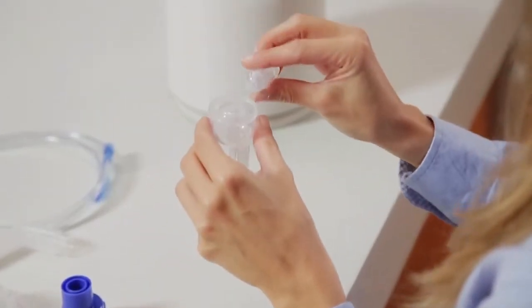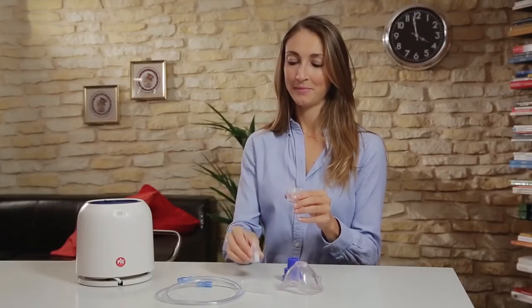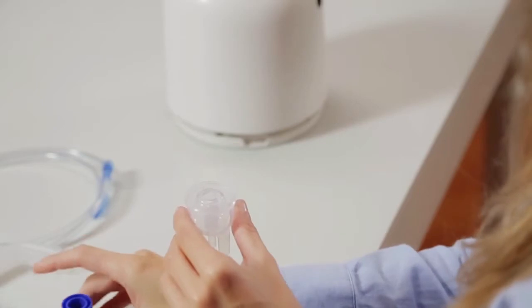Pour the prescribed dose of the medication or saline solution into the nebuliser cup. Securely close the cap and connect the tubing.